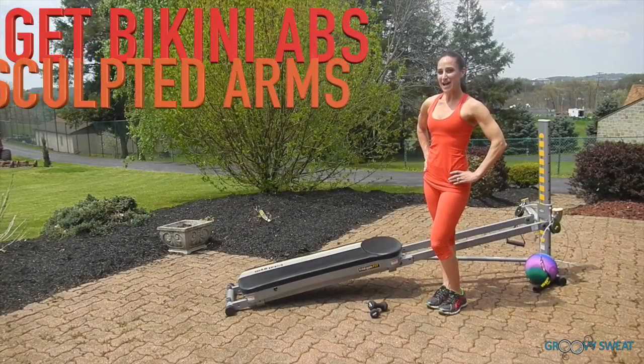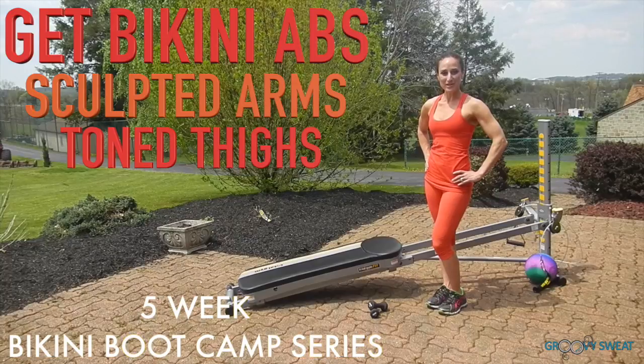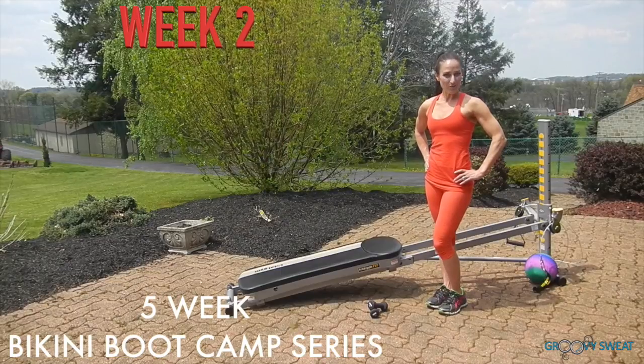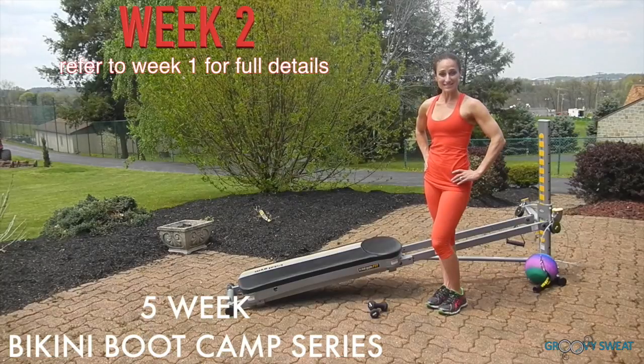Are you ready to get bikini-worthy abs, sculpted arms, and toned thighs? You can toss that cover-up aside in no time with my five-week bikini boot camp series. Each week has a specific focus that builds upon the previous week. This is the second week of the program, so if you're just joining in now, please refer back to week one to get the full program details.